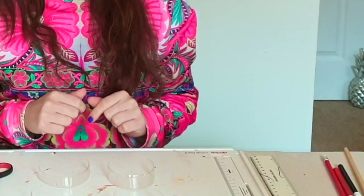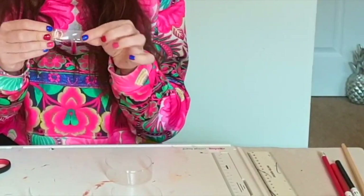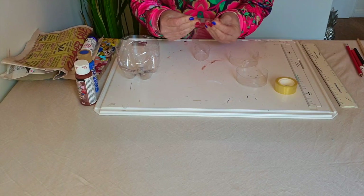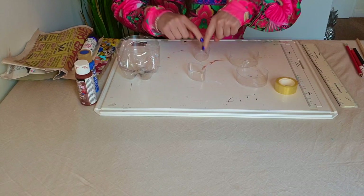Now you've got four strips, you will need to take two of them, fold them in half, and pinch the middle to make a sharp point. So you will have two rounded and two pointed.